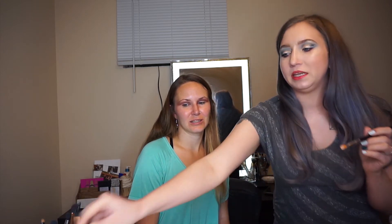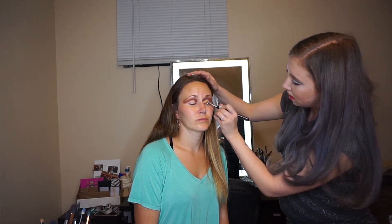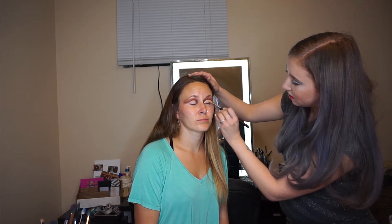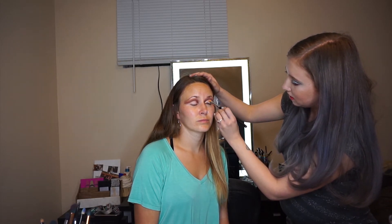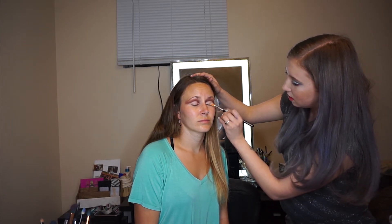I like to use a cut crease brush from Sigma, but you can use an angled brush like this. I like to use a creamy concealer — I find it easier to work with than a liquid concealer. I just load up one side of the brush. I like to do the side where the pointy part will be clinging down towards the inner corner. Then trace underneath that line that you drew with the darker shadow, flick it all the way out, and cover the entire lid.